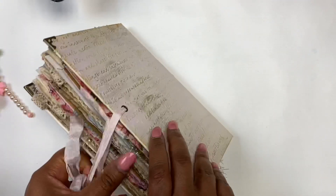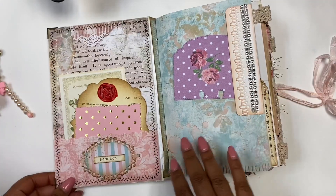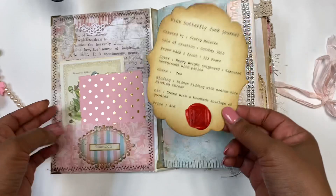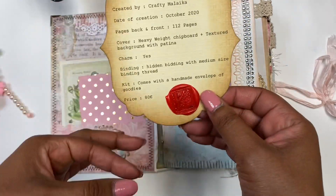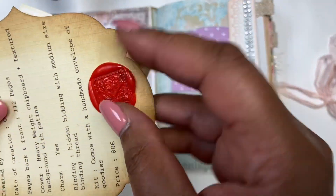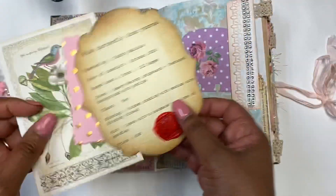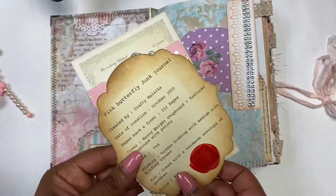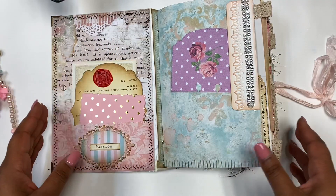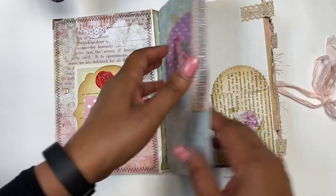At the back it is held with a little eyelet. So let's go inside. Here on the front page I made a card that I from now on will include with each journal to explain everything about the journal itself. There are also two more tags, and I have added a little wax seal with my initial, just to say who made the journal. The two tags all fit in the pocket.